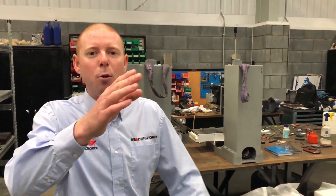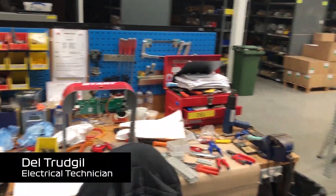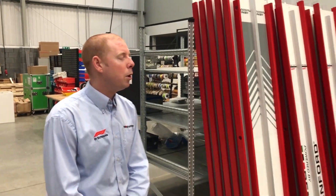We're now going to go down to see Del, who's our panel wirer. All our panels are wired from scratch. What are you on with today, Del? I'm just doing a mod on a router 2600.